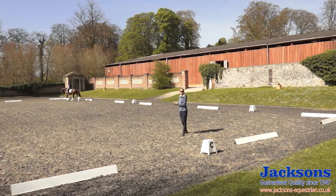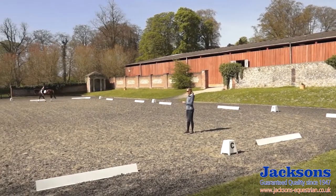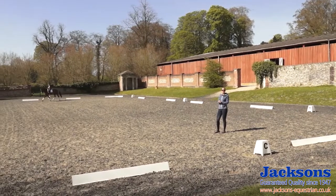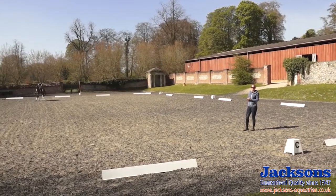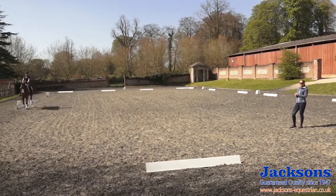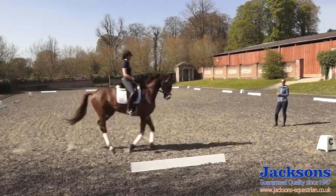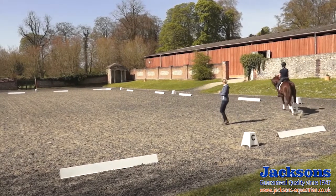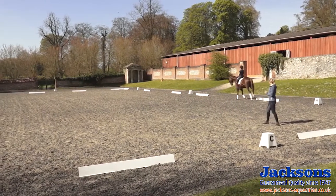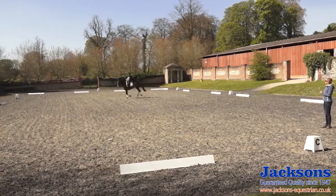Beth is going to demonstrate this for you with the lovely Barossa. We're going to do this on a 20-metre circle. The rider needs to make sure that the horse is in good balance, so it's always important to ride a half halt before you ride the give and the retake. Beth will come round on the circle, half halt Barossa, and now give the rein.